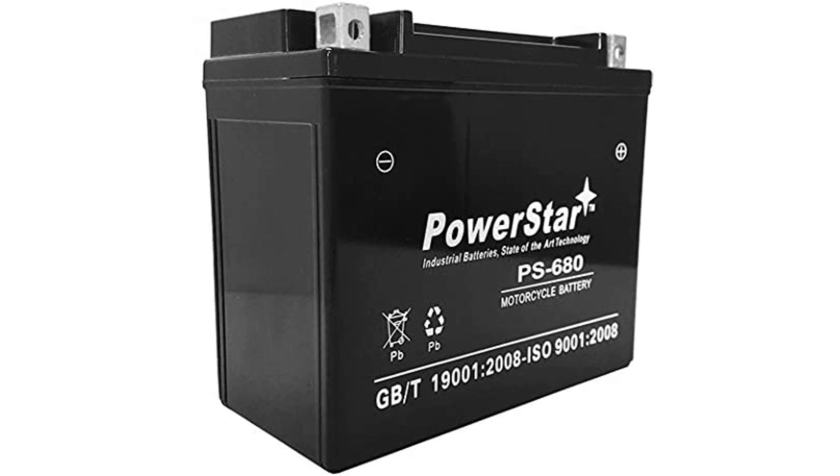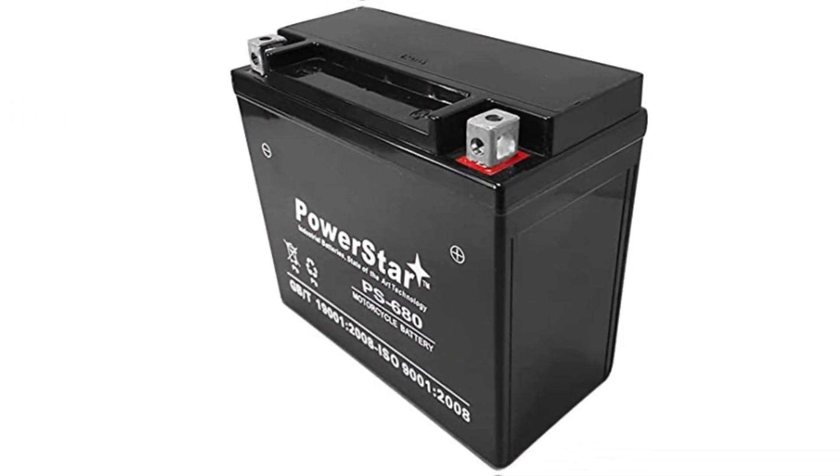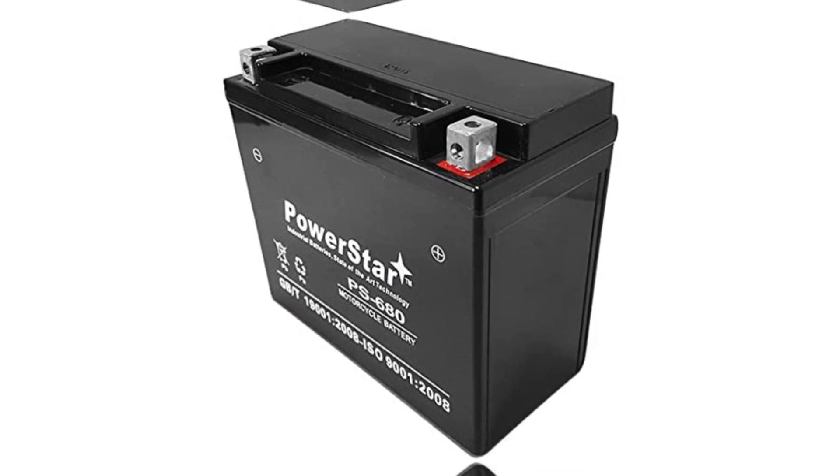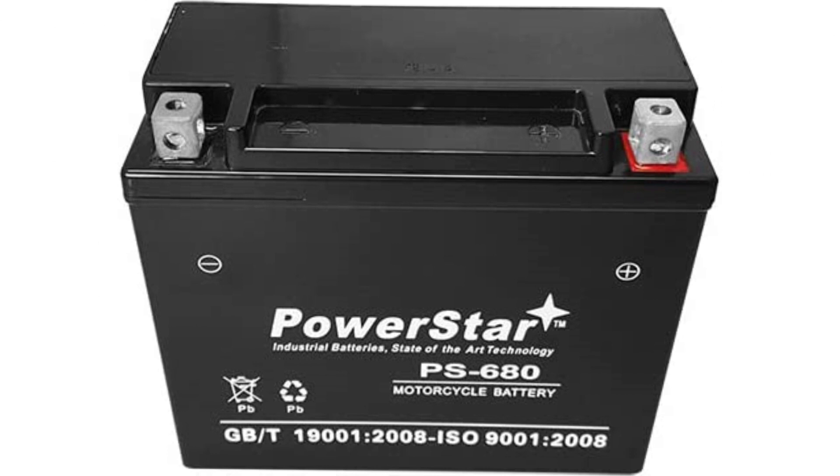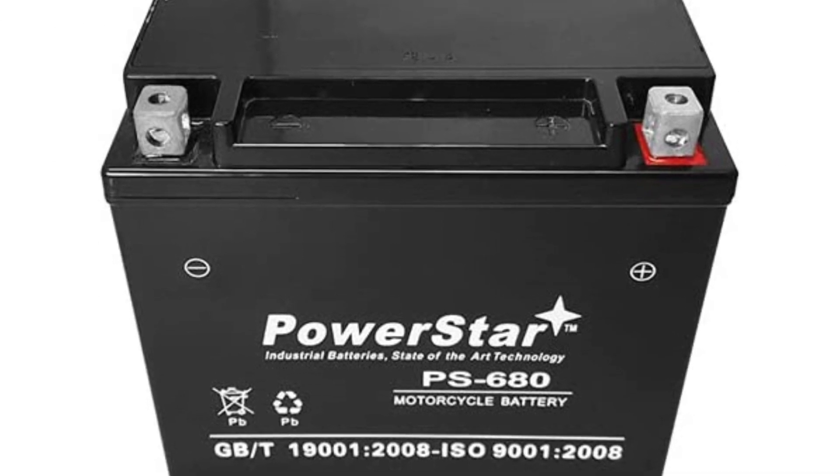You get a long life cycle and plenty of cold crank amps to get things fired up, no matter how cold it is. This isn't a well-known brand in the world of snowmobile batteries, so that might make some people a little hesitant to purchase it. The warranty makes it more than worth giving a shot.